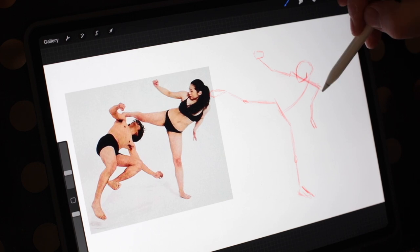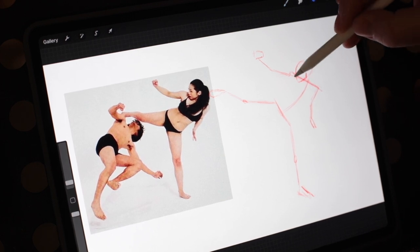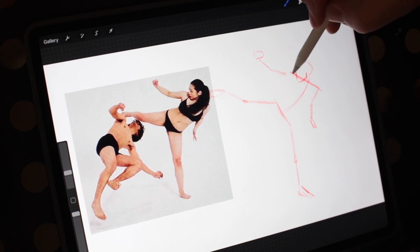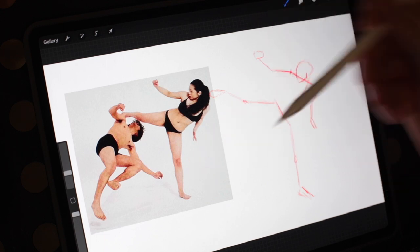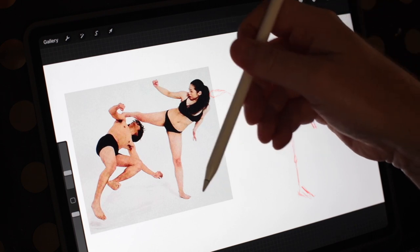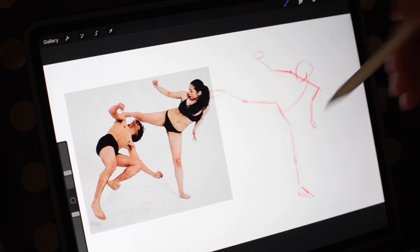So let's bring it more through like this. This lower arm — I was not even close.